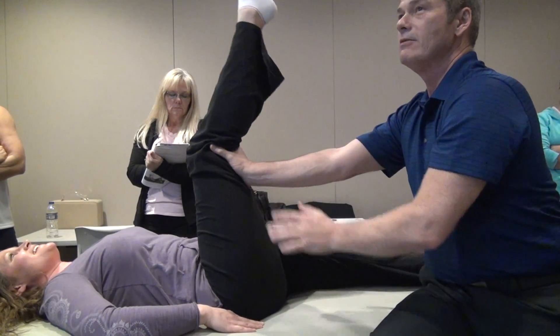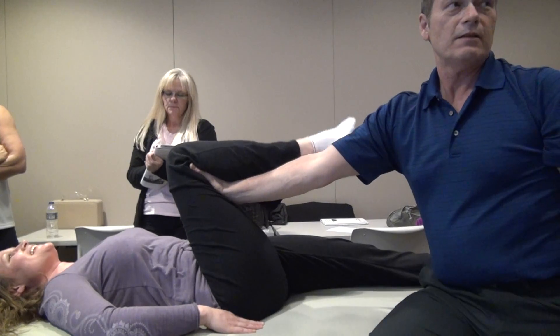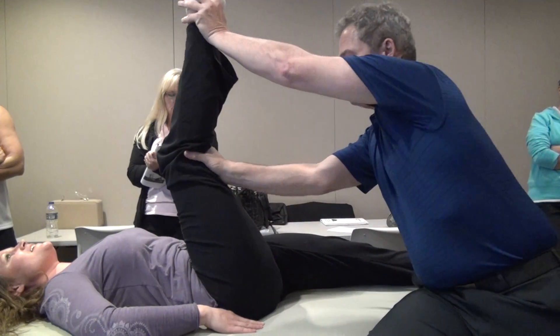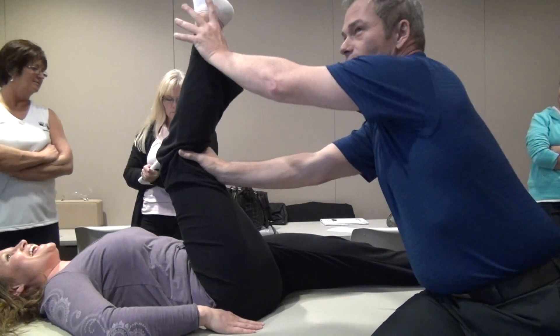Just using that muscle. Is that stretching her hamstrings or her quads? Hamstrings. Now, do you see why they call it the hamstring stretch from hell?